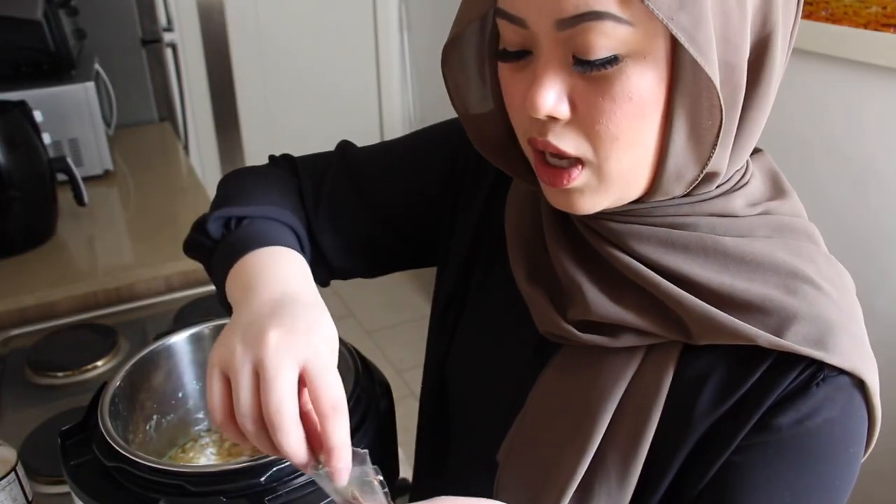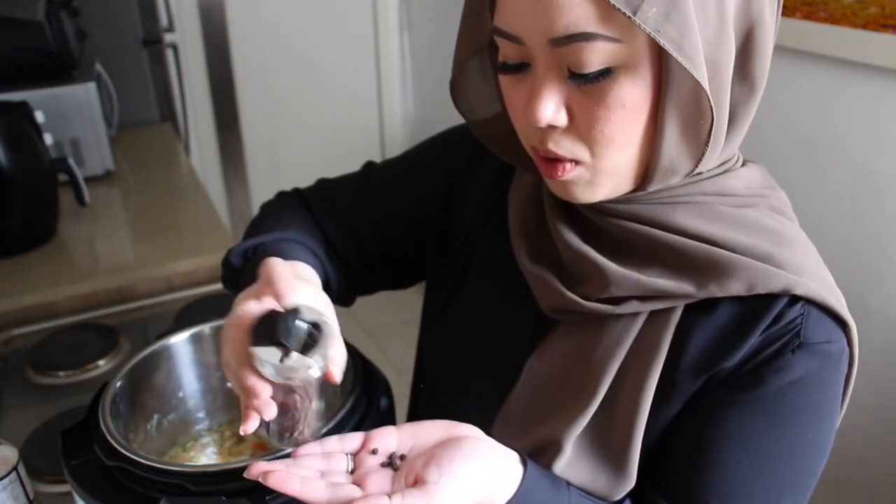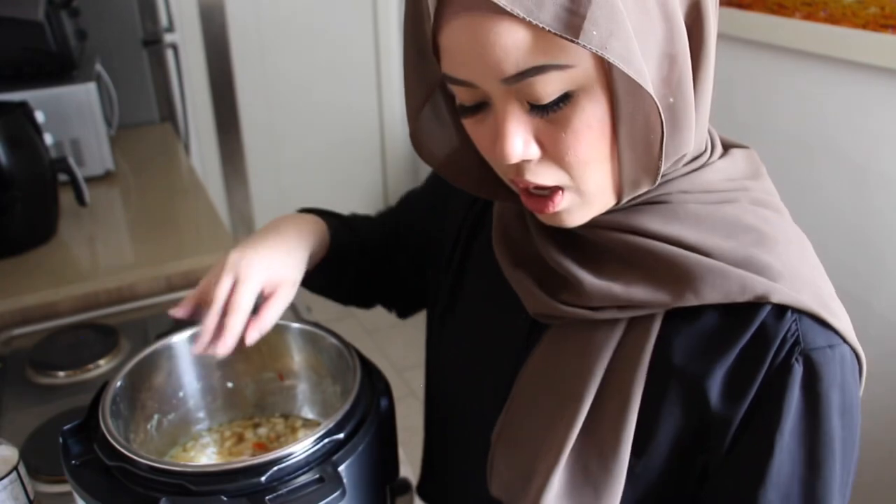Then add a bunch of bay leaves — maybe three or four. Take some peppercorns — I'm putting in about five. If you don't have peppercorns, use about one fourth teaspoon of ground black pepper.